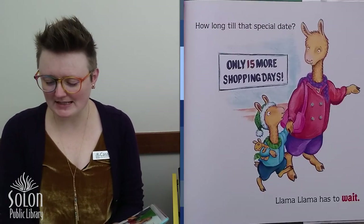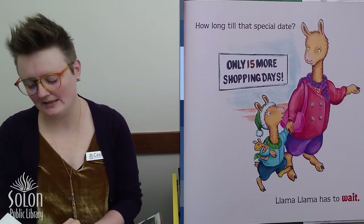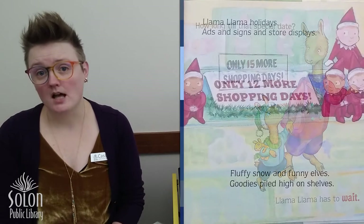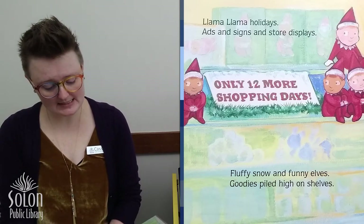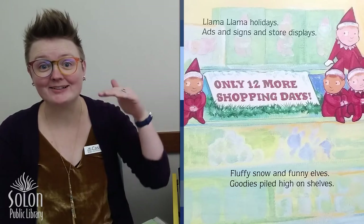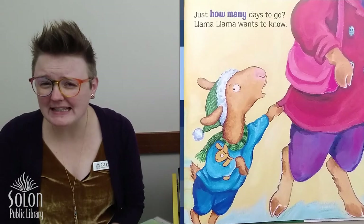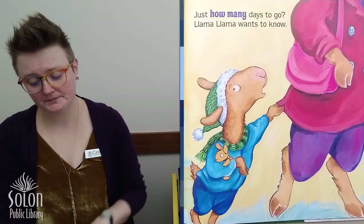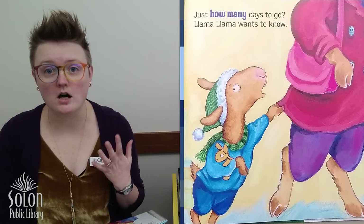How long till that special date? Llama Llama has to wait. Waiting can be hard, can't it? Llama Llama holidays. Ads and signs and store displays. Fluffy snow and bunny elves. Goodies piled high on shelves. Just how many days to go? Llama Llama wants to know. Sometimes it can help when you're waiting for something if you know how long you have to wait.